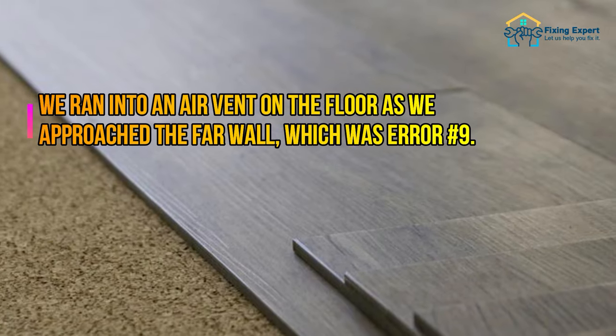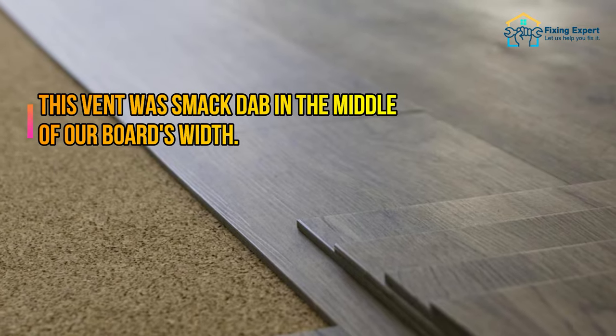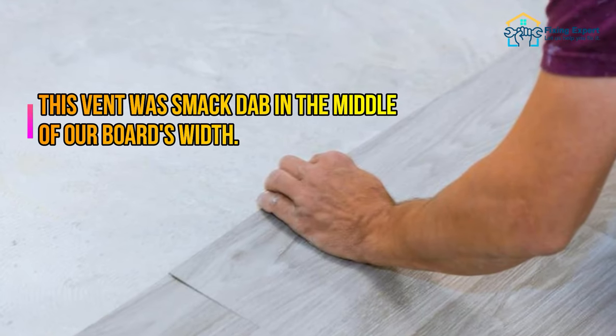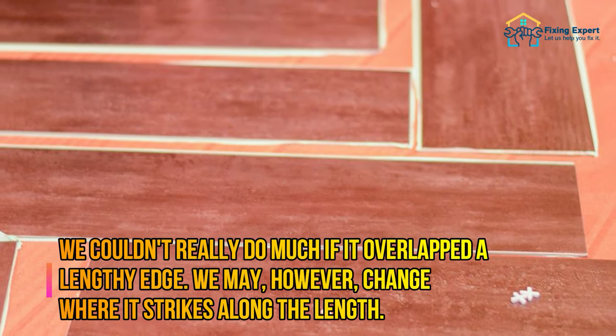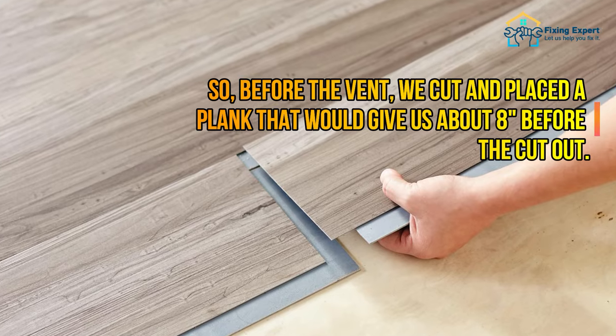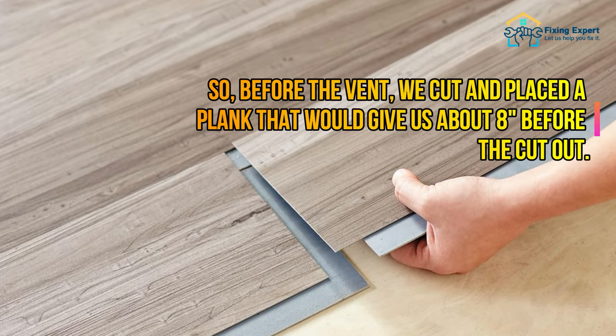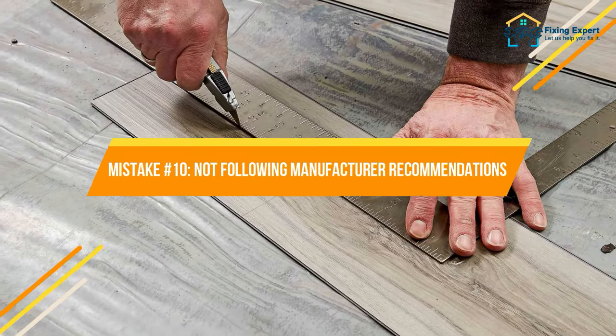Mistake number nine: putting air vents across a seam. As you approach the far wall, you may run into an air vent on the floor. If the vent falls smack in the middle of your board's width, you can't do much, but if it overlaps a lengthwise edge, you can change where it strikes along the length. Cut and place a plank before the vent that gives you about eight inches before the cutout.